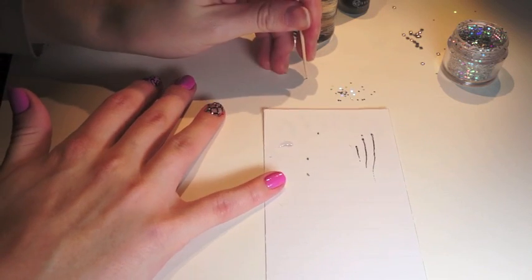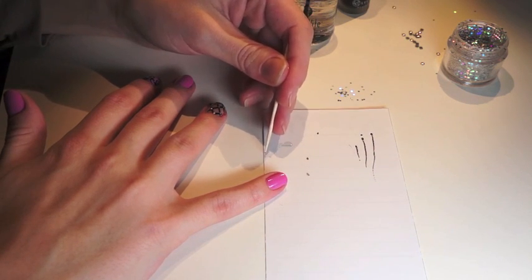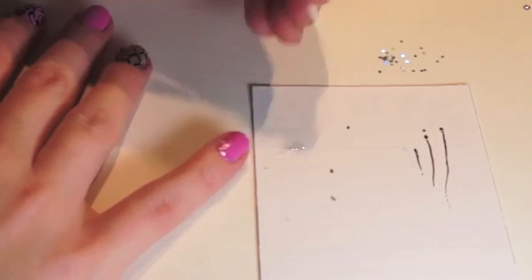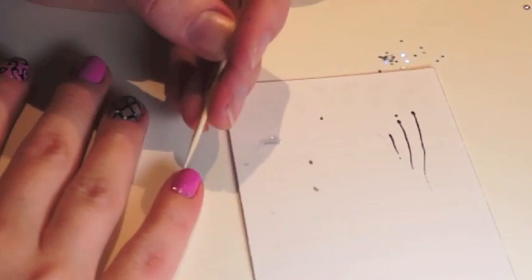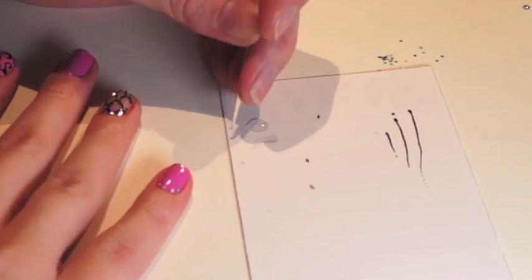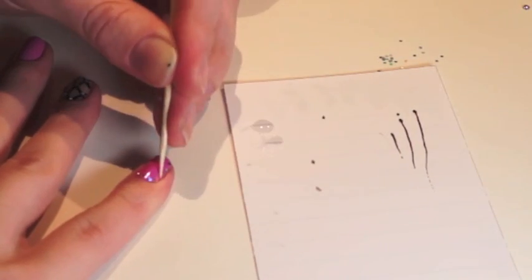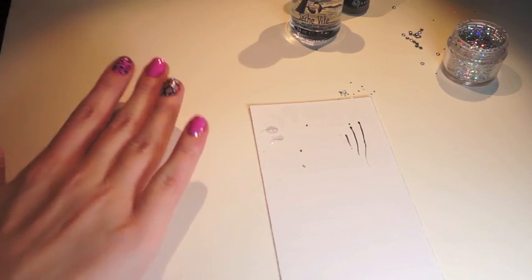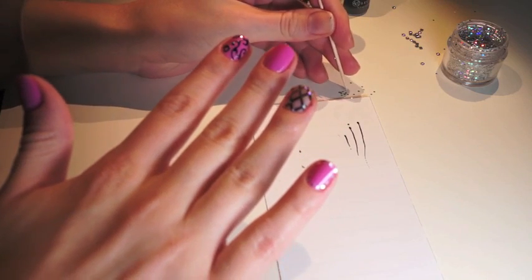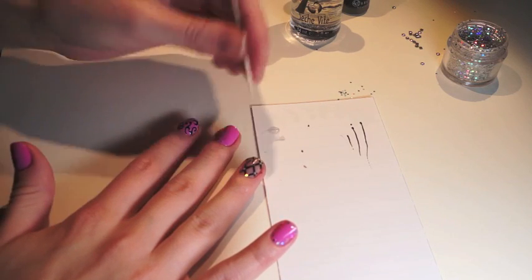On your pinky, you're going to do that same exact technique, except you're going to get the glitter and just border it around your nail. Then for your middle finger, using that same technique, it's going to be a glitter gradient — so there's going to be more glitter at the bottom of your nail and less up at the top.